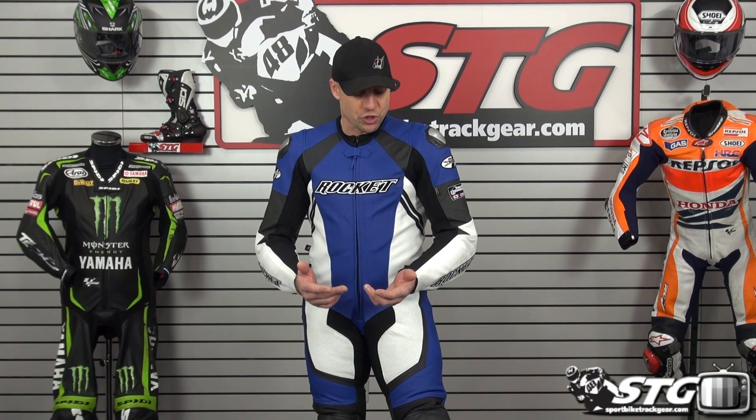The interior liner is a nice quality mesh. It's not removable, but to me that's not a knock — I actually prefer a fixed liner as they tend to stand the test of time better than liners that come in and out, so I think they made a good decision there. We've got all genuine YKK zips on this suit, giving you the quality and strength you need. Joe Rocket has been making race suits for a long, long time — there are riders in AMA and MotoGP history who have worn these suits, and they continue to refine the pattern. With the 6.0, you can really see that.